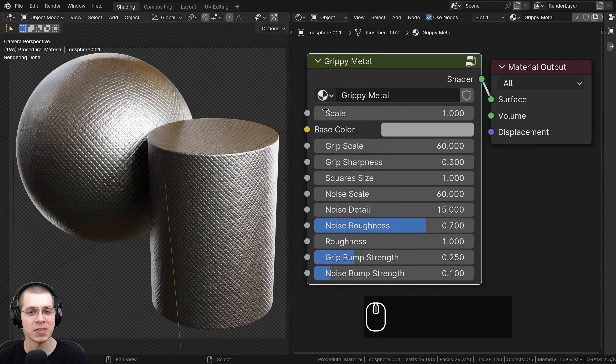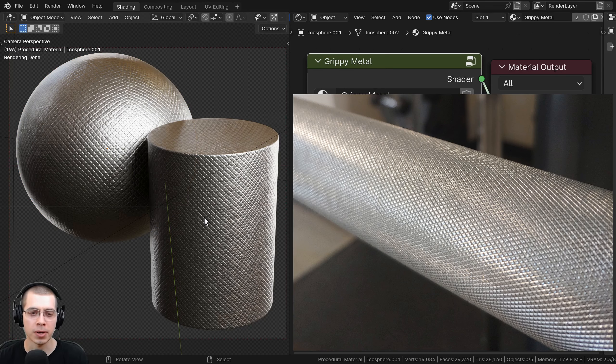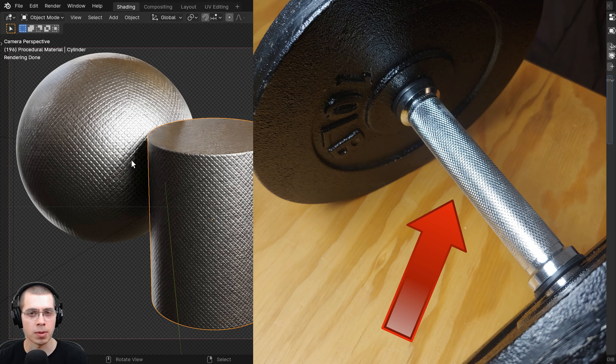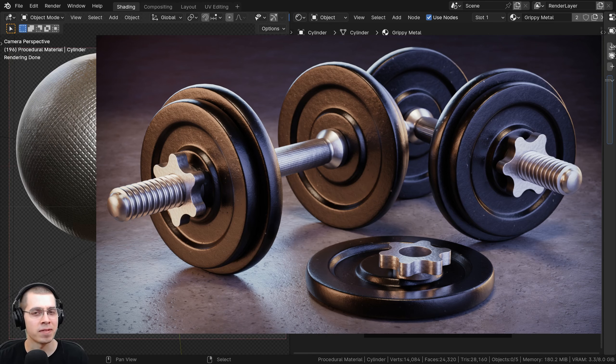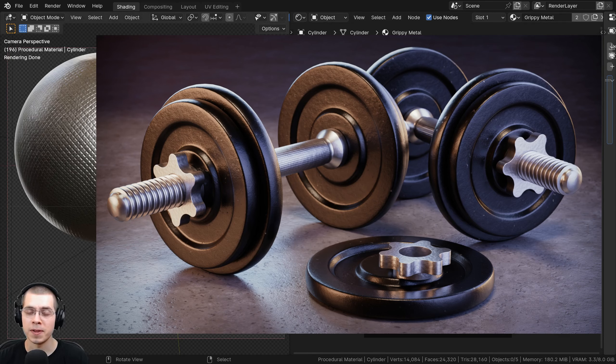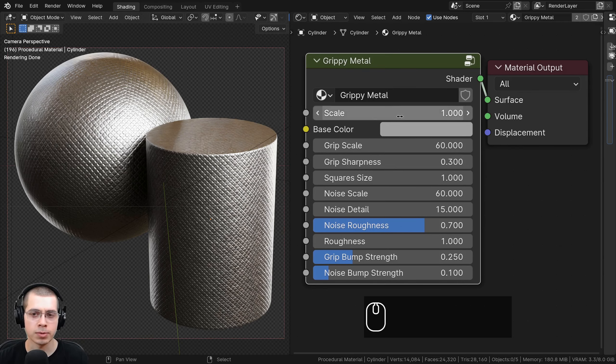In this Blender tutorial, I'll show you how to create this procedural grippy metal material. I had the idea to create this material because I was working out and using some workout equipment and some dumbbells. On the handles, they have this cool grippy metal so you can grip the metal better. In this tutorial, we'll be creating this grippy metal material that you can add to different objects.